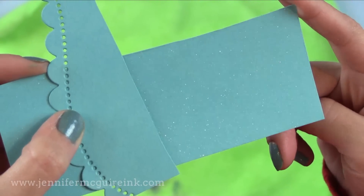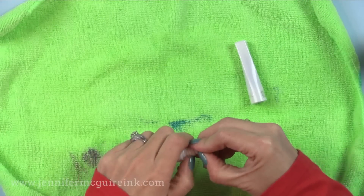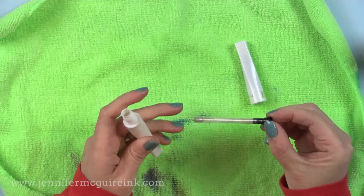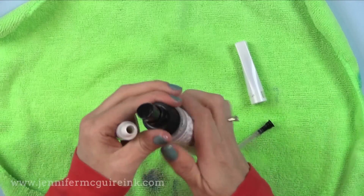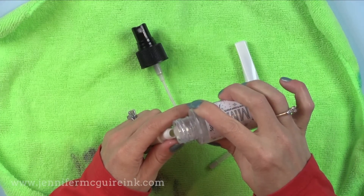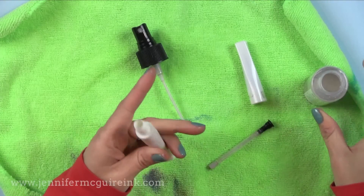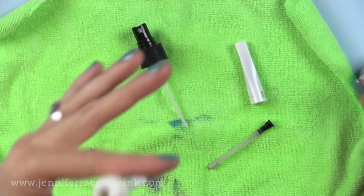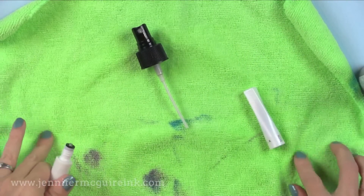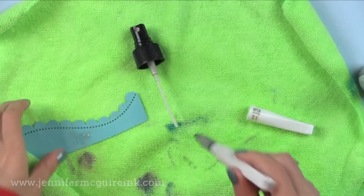There is a refill bottle available, so be sure to consider that. One thing I've tried recently — and I'm still testing — is to refill my shimmer pens with the shimmer mist. I just pour a little bit in, shake it, and it seems to be working. I'll be testing this longer and let you know, but I usually just replace the Wink of Stella or Spectrum Noir shimmer pen when done. So far so good.